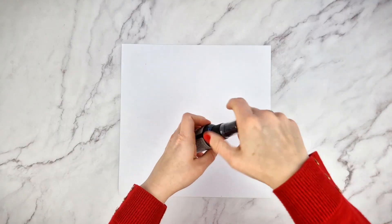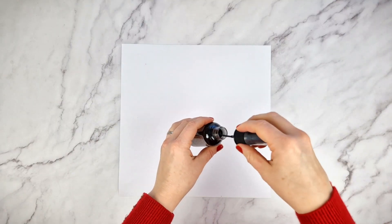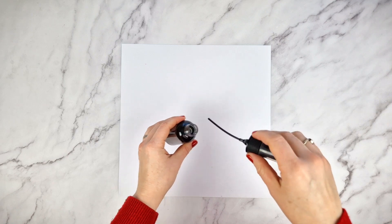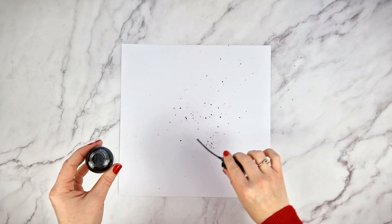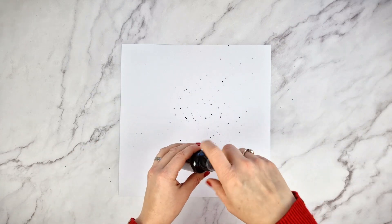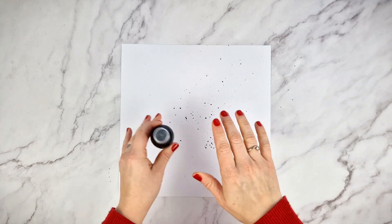As it is a liquid ink, you can use spray ink to make splashes. Unscrew the sprayer and splash it with a small tube. Now you will have to wait until it is completely dry, which will take a little longer than if you sprayed it on.